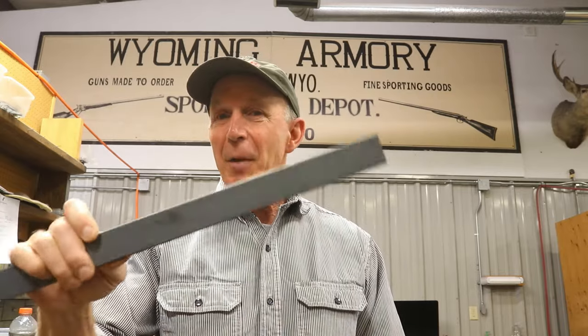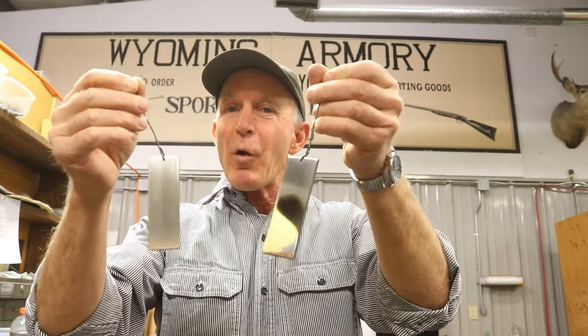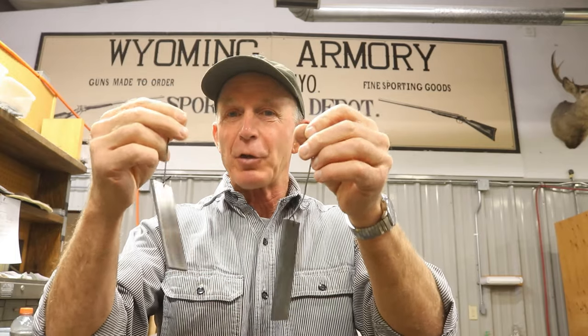Because we're set up here for color case hardening, we have a lot of the same equipment and supplies that we would use for charcoal bluing. I've never done charcoal bluing. I've studied up on it a lot over the years, and I've been just kind of waiting to get started to give it a try. So yesterday I went down to the hardware store, picked up a piece of mild steel, cut up some test pieces, and have been hand polishing a few pieces to different grits. We're going to go out to the color case room now and give it a try — see if we can't recreate some of that rich, lustrous finish that charcoal bluing provides.